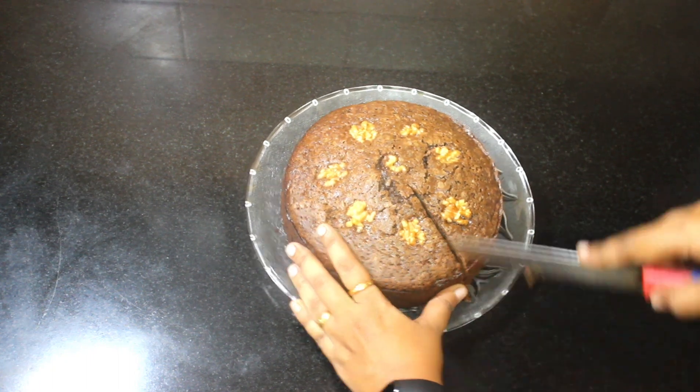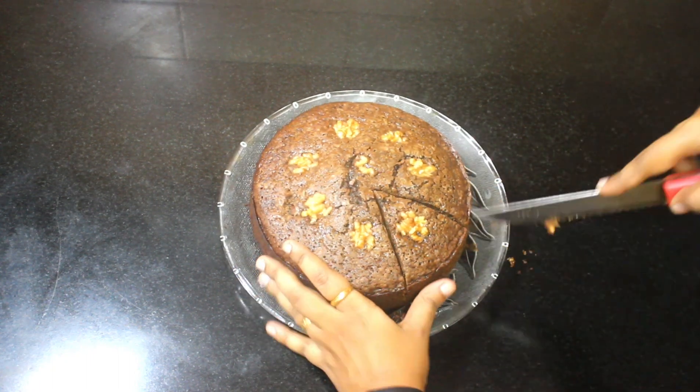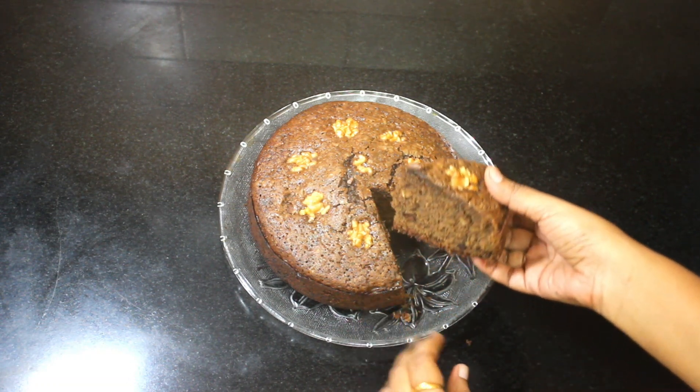Hello everyone! Today we will see how to bake this easy and simple chocolate walnut cake.